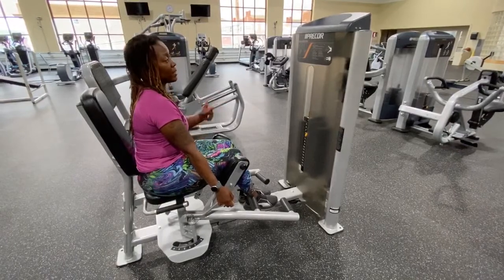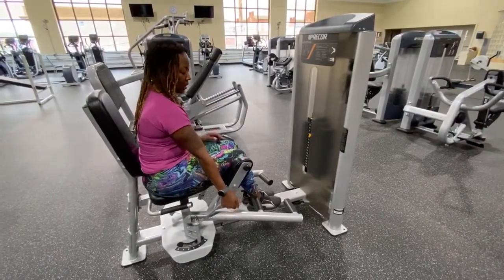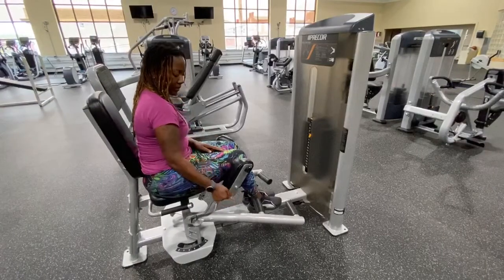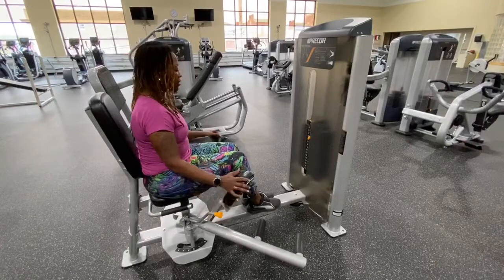Now that we've covered the outer thigh, we're about to work the inner thigh. With the inner thigh machine, we're going to take the lever and bring it into the upward position, just to bring the pad out slightly.